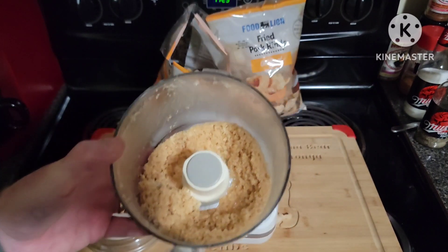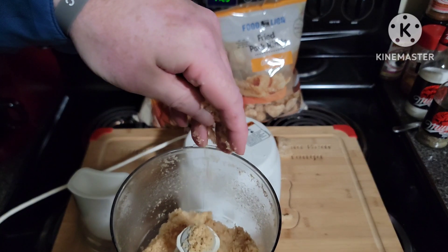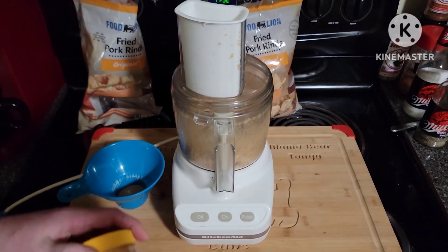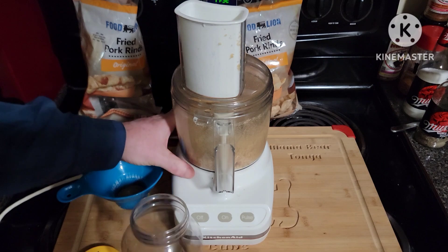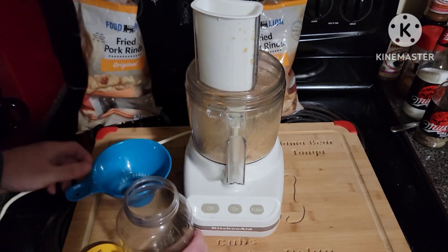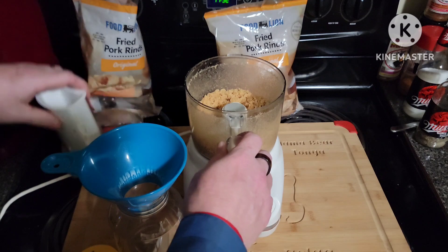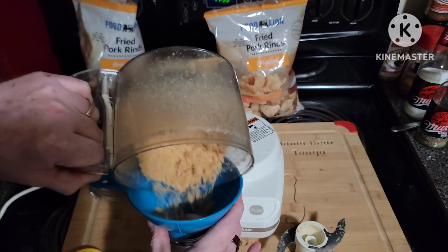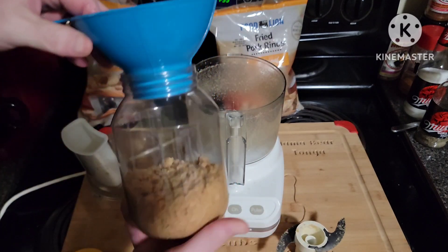There you have it. I keep an old mayonnaise jar just for times like this. Pop in the funnel — that is one bag.